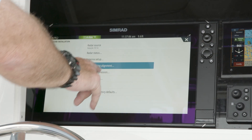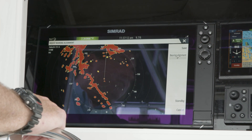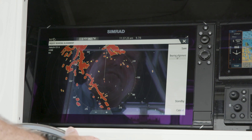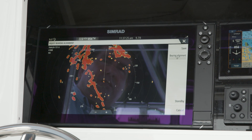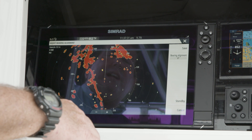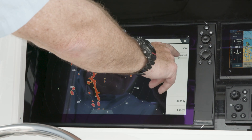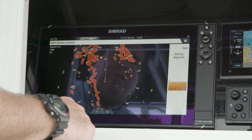The last thing we want to do is adjust a bearing alignment. What we're going to do is find a target, and we're going to steer the boat so that we're looking down the dead center of the vessel. We want to get that target so that when we line up on it, we're looking straight down the center of the boat and right on that target or icon. If it's not aligned properly, we can go in and adjust that bearing alignment as needed, whether it's a plus or minus measurement.